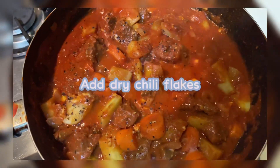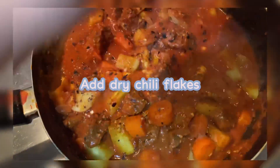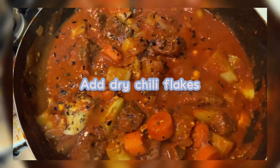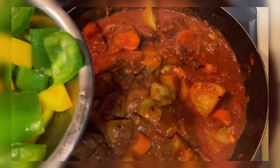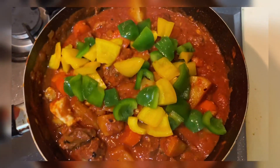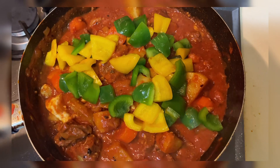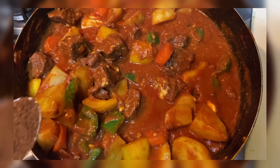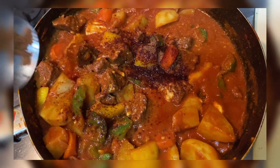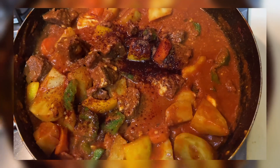Tapos, ating dried chili flakes. Gusto yung medyo maanghang, ako kasi hindi ako masyado makakain ng maanghang, so konti-konti lang. Then ilagay na natin yung yellow and green bell peppers. Colorful beef caldereta! And then lastly, lagyan natin siya ng sugar. Gamit ko coconut sugar para mag-balance yung lahat ng ingredients. Yung sugar, it helps to balance all the ingredients.